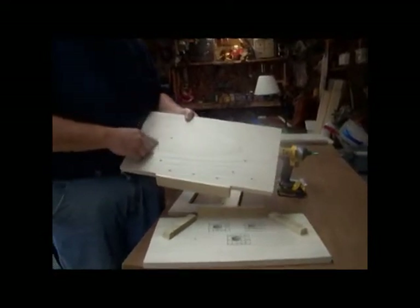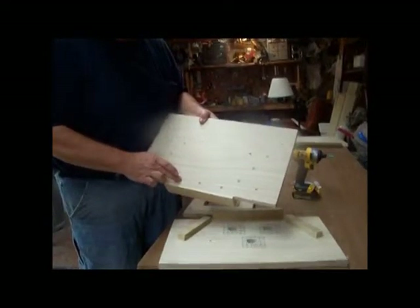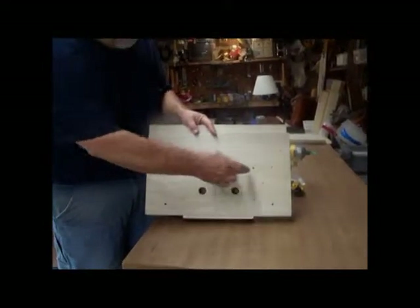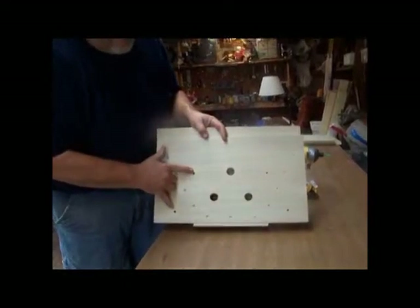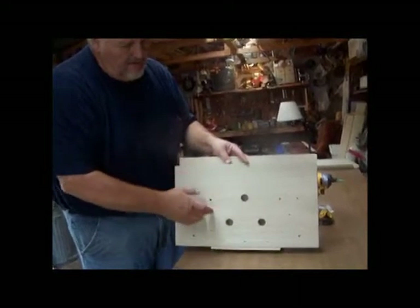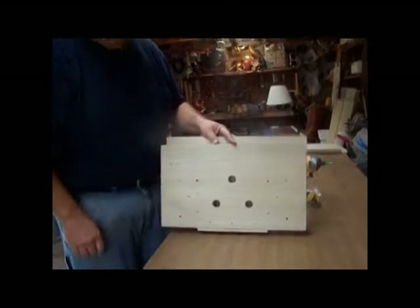Screws: these screws mount the wall, these screws mount the floor. Same right here — these screws mount the walls, these screws mount the floor. These are your leg screws, as they are here and here, and then your entrance. Now these three screw bolts here are for your landing board.